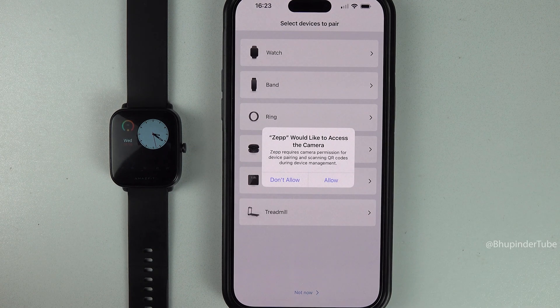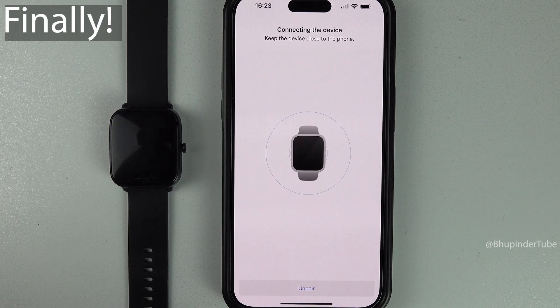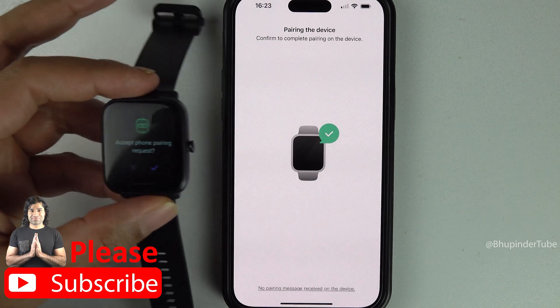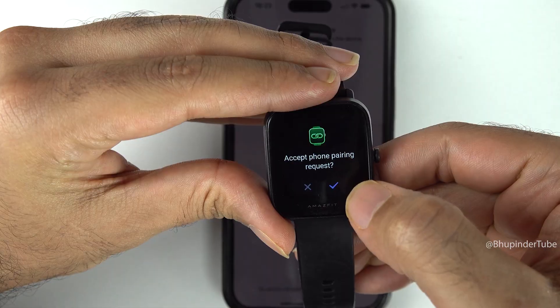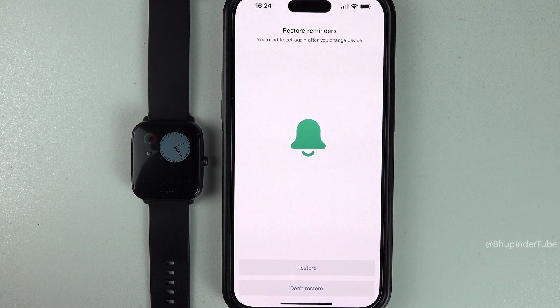You don't need to allow access to your camera, so tap 'Don't Allow'. Zepp will now start searching for your smartwatch — make sure your smartwatch is near your phone. You should get a message on your smartwatch saying 'Accept phone pairing request', so tap the check mark to accept it. When the app asks to access your exact location, select 'Allow While Using App'.